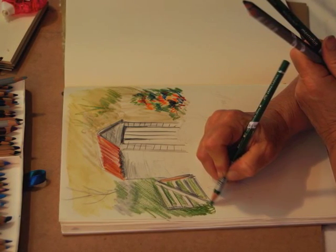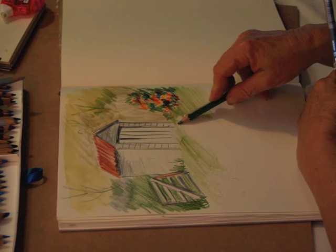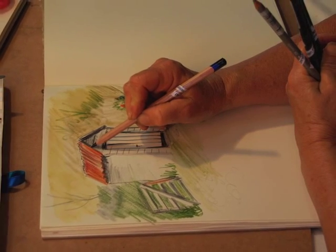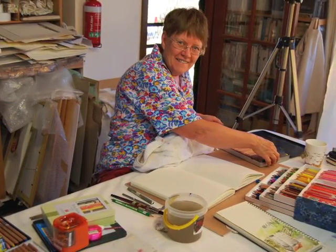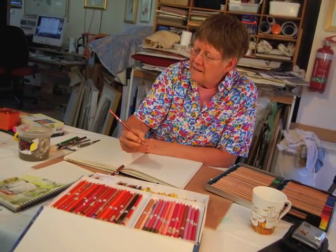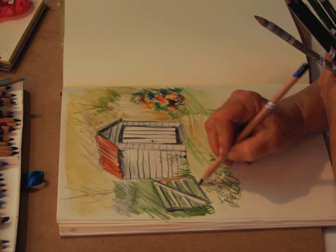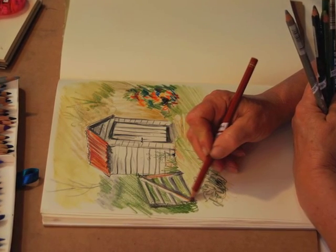Now I'm putting shadows on the gate and putting a little detail on the shed. Just finishing touches and more shadows just to give the shed its character. I'm still working on the colours in the background and I'm working up the gate, which has got a lot of character, and putting in its shadows.